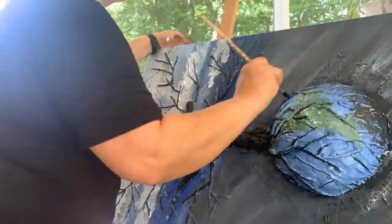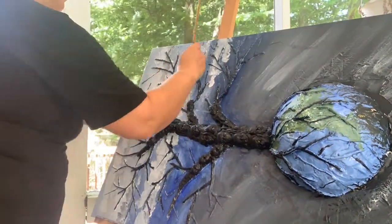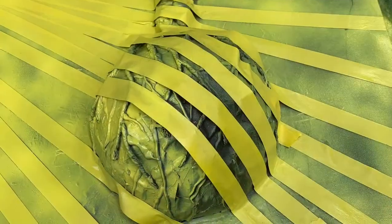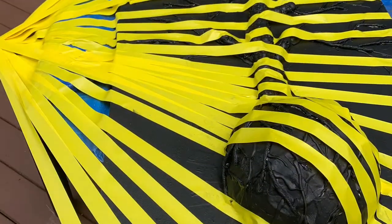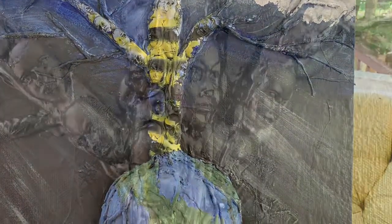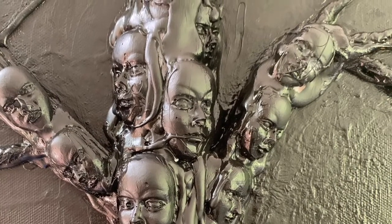I wasn't sure yet about leaves — whether I was going to have any at all, and what colors to use. My first idea was to have sun rays, so I used some tape and spray paint. I immediately was not happy with the results. But I think it's important to share the mistakes in a process, because with every mistake you gain experience.